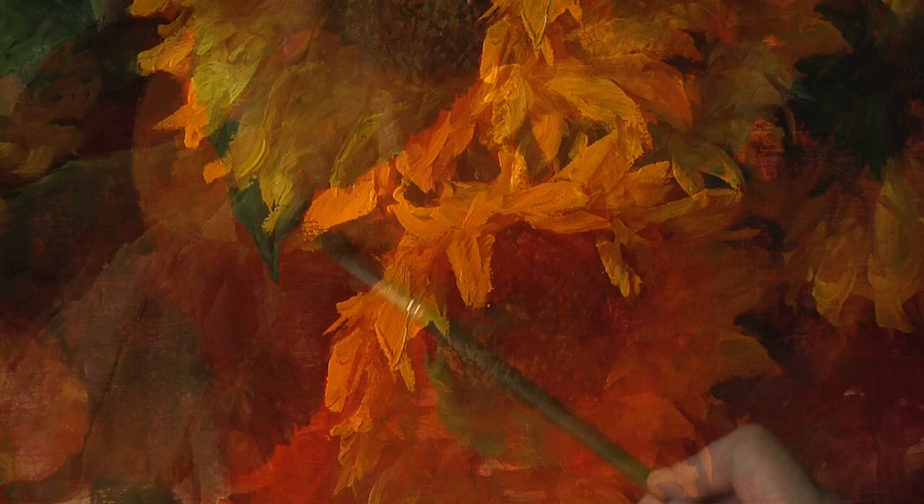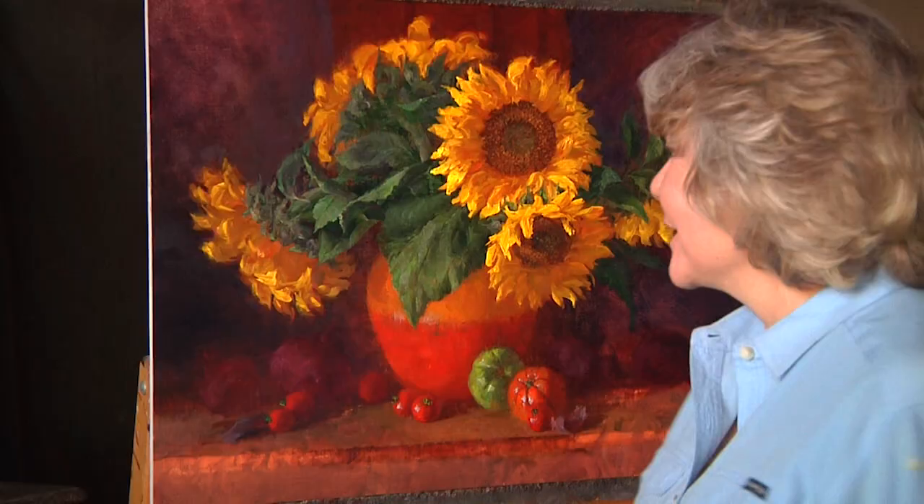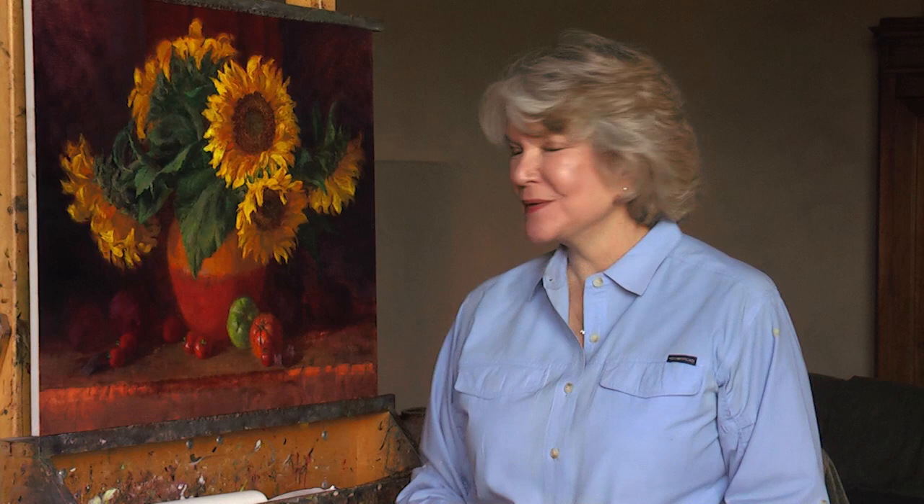This painting just has such an exciting color world. Sunflowers in cool light with warm shadows, a lot of nice under-mixed colors, a lot of vibrant brush strokes. I think that's what they're about.